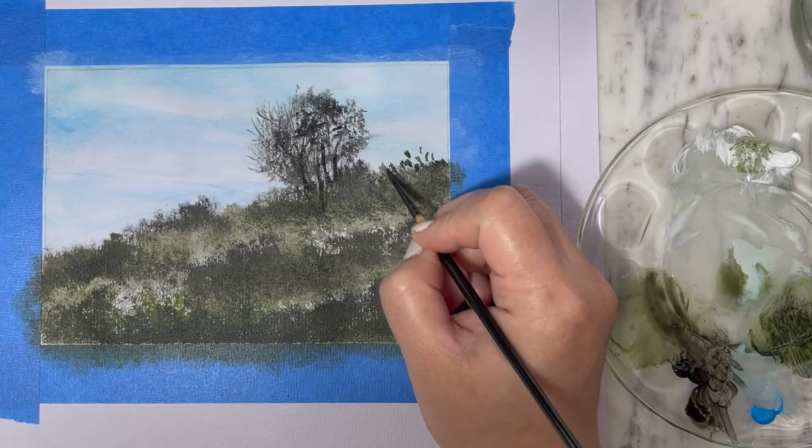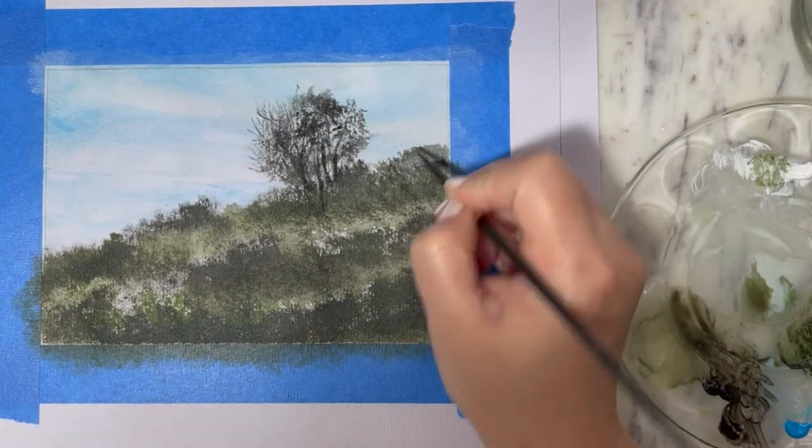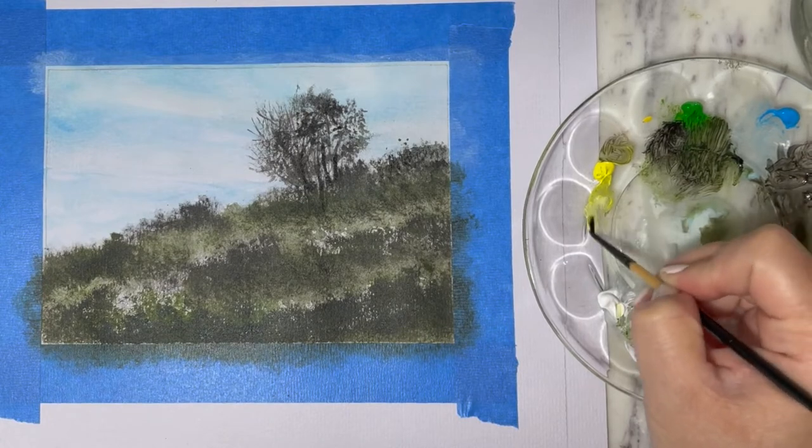Because this is a grassy hill, I'm going to ensure that at the very edge of the hill you can still see a little speck of grass.